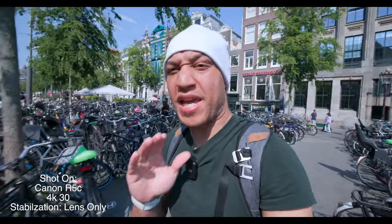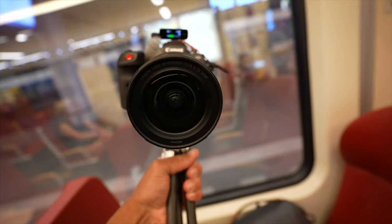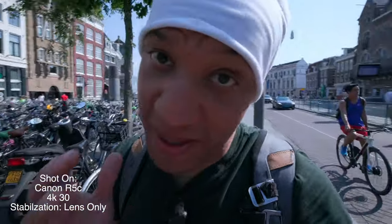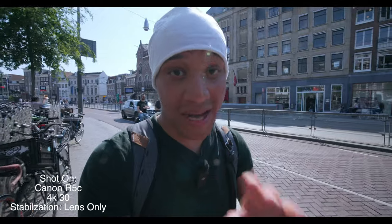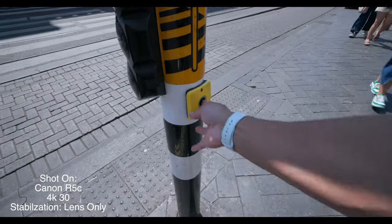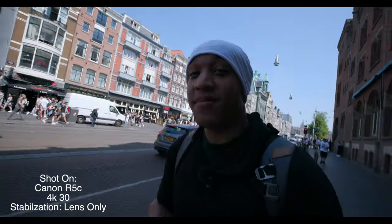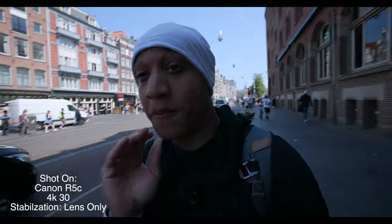I've used a bunch of different setups for the Canon R5C, but I found this setup to work the best — just because it's a big boy, so you're trying to keep it as small and light as possible. And although this is my first time reviewing the Canon R5C, this is not my first time vlogging with it. If you've been rocking with me for a minute, you'll probably recognize that I've vlogged with the Canon R5C a ton of times.